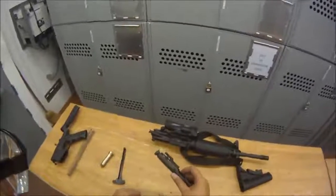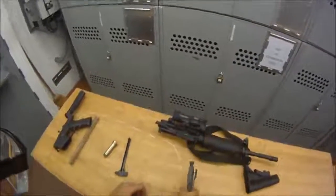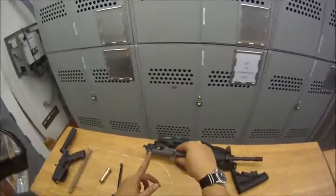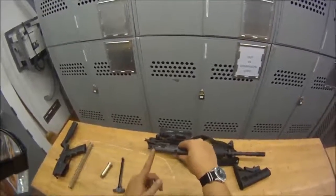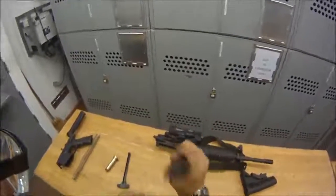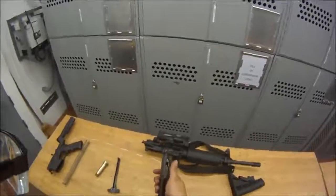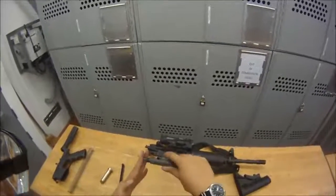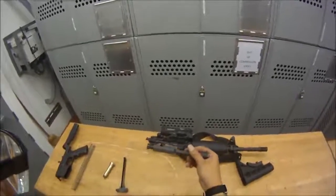Once we have it assembled, give it a quick test to make sure everything is clean. Snap it forward — the bolt will come forward. If it doesn't snap forward, that usually means the bolt is still dirty and you've got to clean it some more. That's how you test it — and your bolt is good to go.